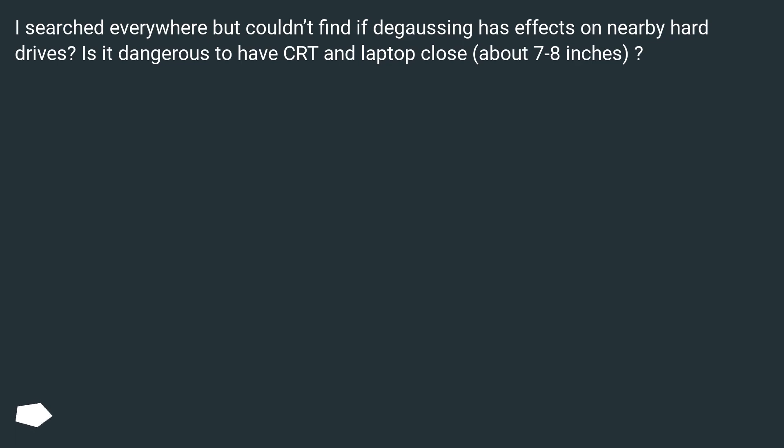I searched everywhere but couldn't find if degaussing has effects on nearby hard drives. Is it dangerous to have a CRT and laptop close — about 7 to 8 inches?